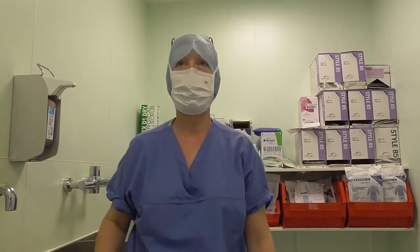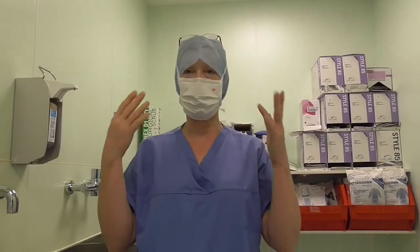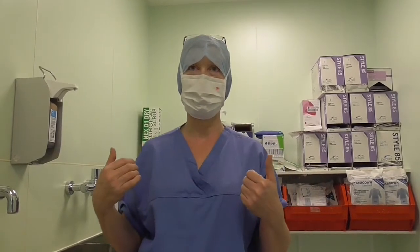We do have face masks that also have a visor to protect your eyes. For certain procedures where there is a danger of contamination — spray contamination from body fluids — you must wear a visor. If you're using power tools, you must also always wear a visor.